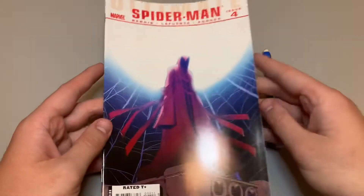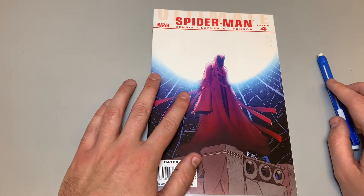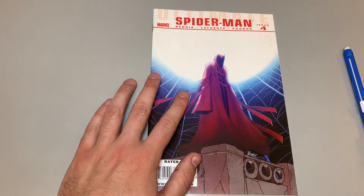Stay tuned for the end of the video, and as always we will be doing a flip-through. Let's get started.